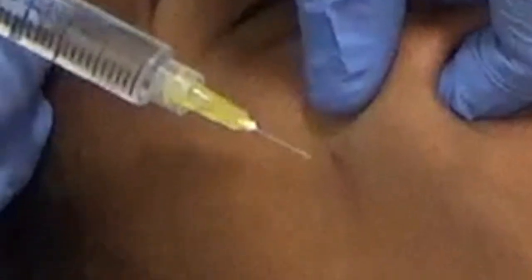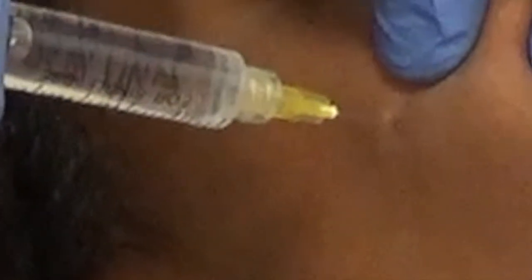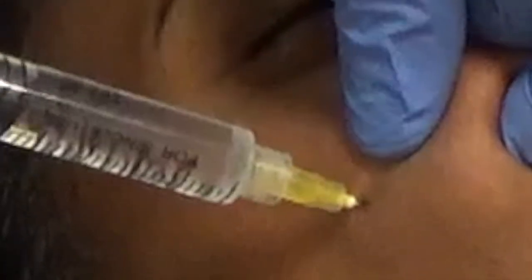So here you see me injecting local anesthetic both externally in the area that we're going to make the permanent dimple, and then of course I do some injecting on the inside of the cheek. So she's got complete numbness for several hours. I like to use a medication called Marcaine so that my patients are comfortable after surgery.